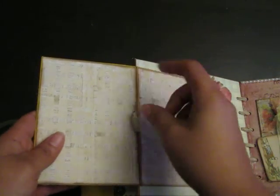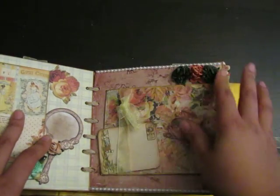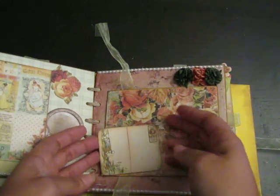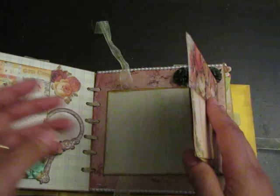On this side there are some Wild Orchid Craft flowers, and I adhered a little journaling spot that came with the paper line — I thought that was super cute.